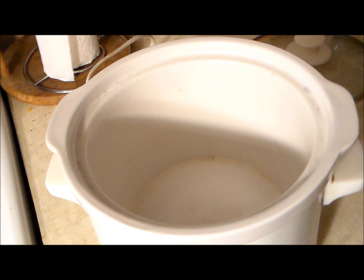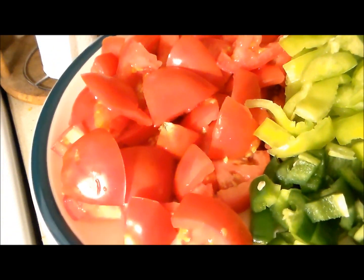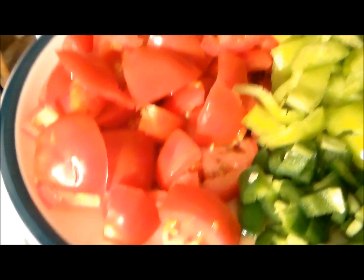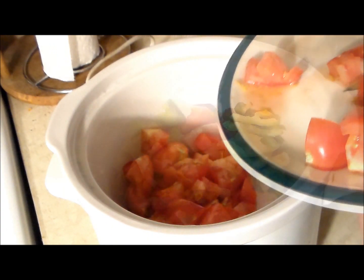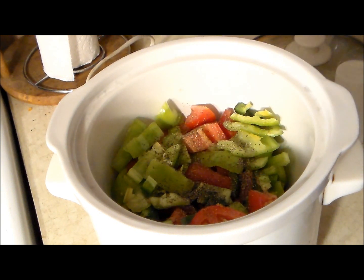So here we have our slow cooker and what I've got here is four plum tomatoes, one jalapeño pepper, and one banana pepper. And we're going to go ahead and throw that in. Got some black pepper, some salt, and some Italian seasoning.